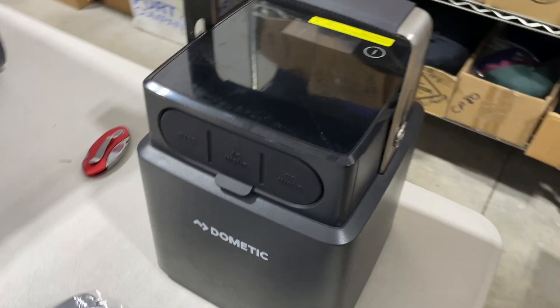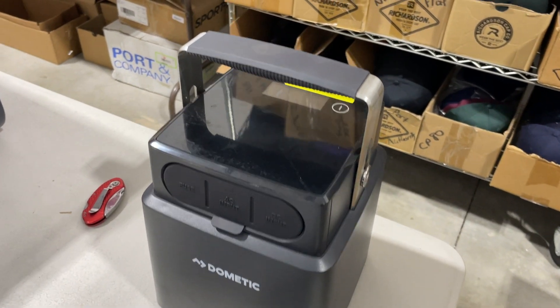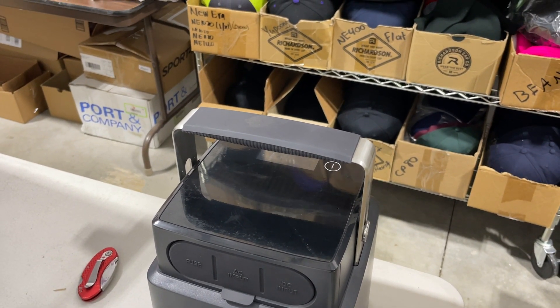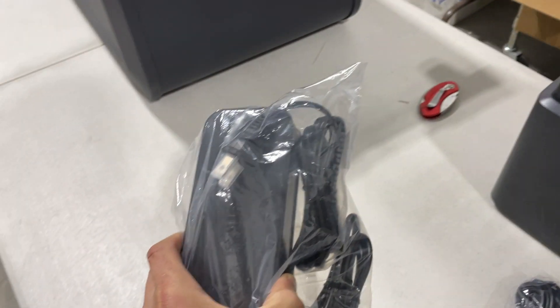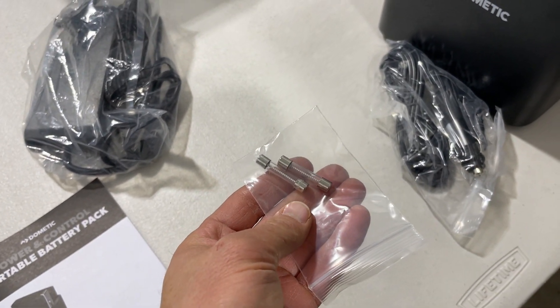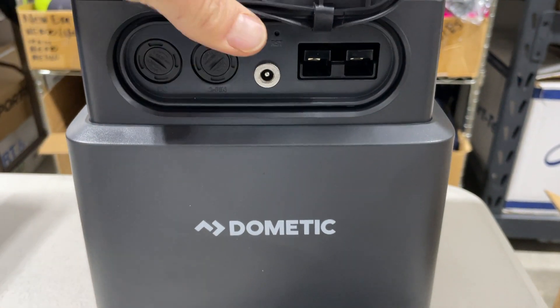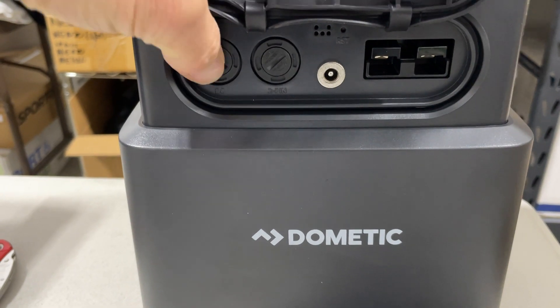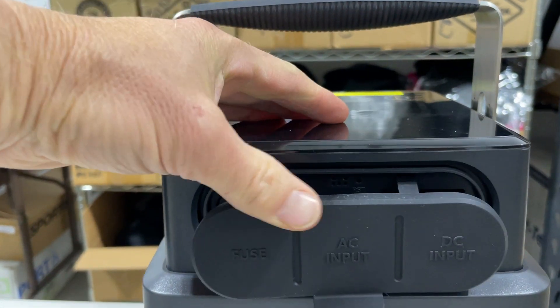This is the Dometic portable battery pack, the PLB 40. It comes with a lithium iron battery, which is supposed to last longer than other battery types because of the iron chemistry. It includes an AC charger and a DC charger, and also comes with two fuses. On the side of the unit is your DC 12-volt input, and there are two fuse slots here as well.